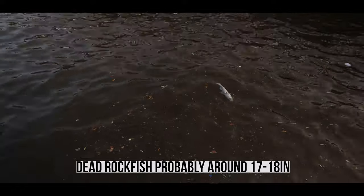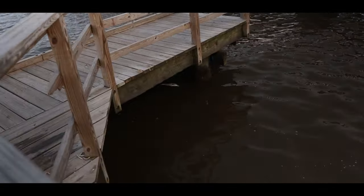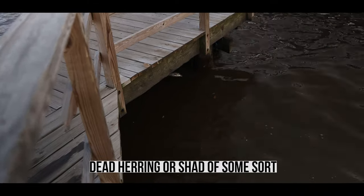Dead rockfish right here — that's actually might be 18 inches. Got another shad or something down here too.